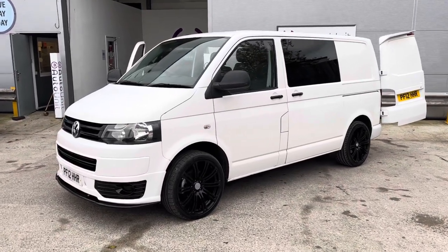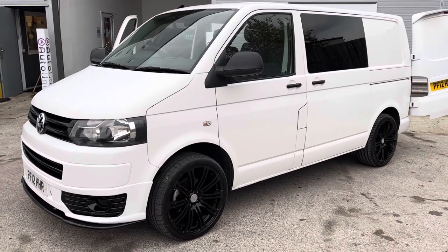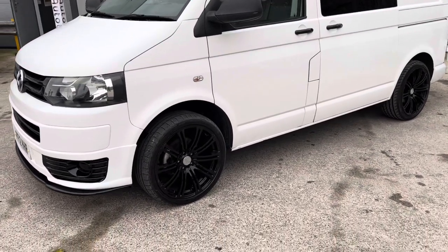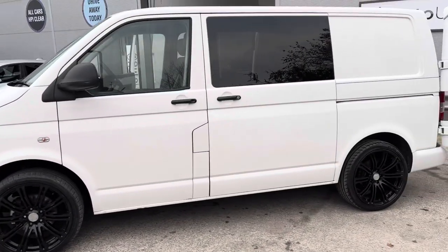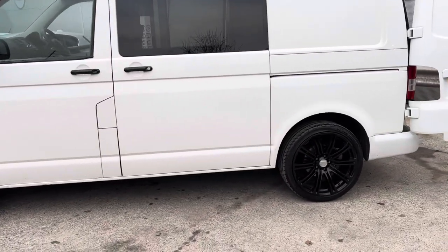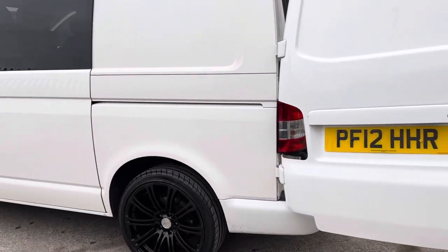Welcome to the walk around of our converted Volkswagen Transporter here at O2net. As you can see, we've got the spunky black wheels to go with the tinted windows and white paint. This car has been kitted out inside, as I'll show you now.